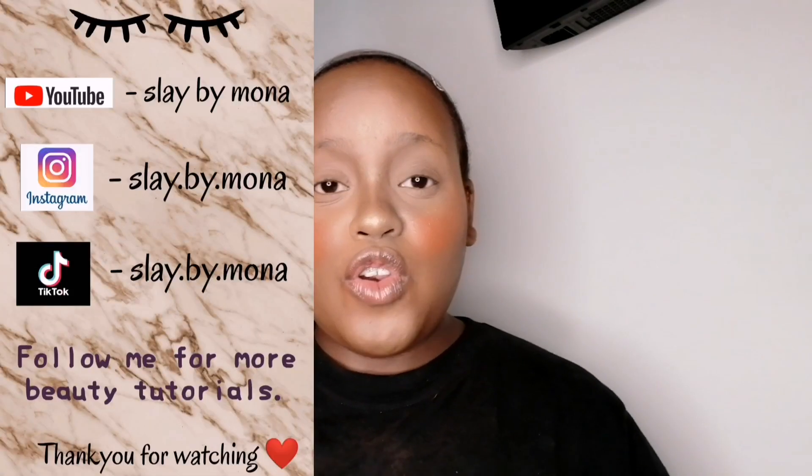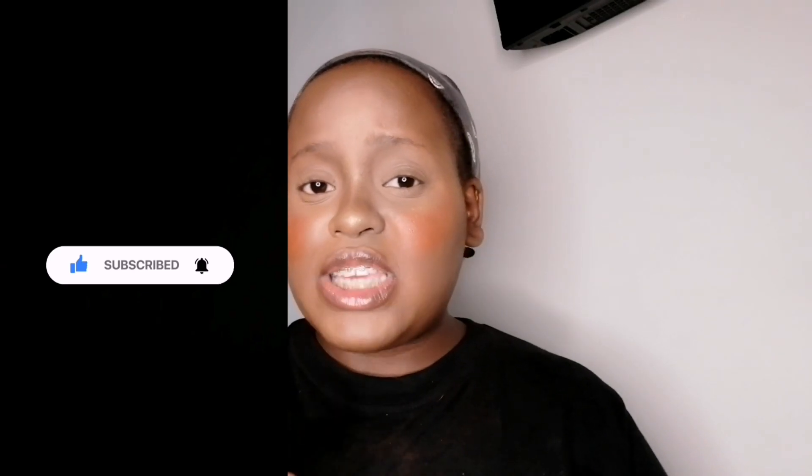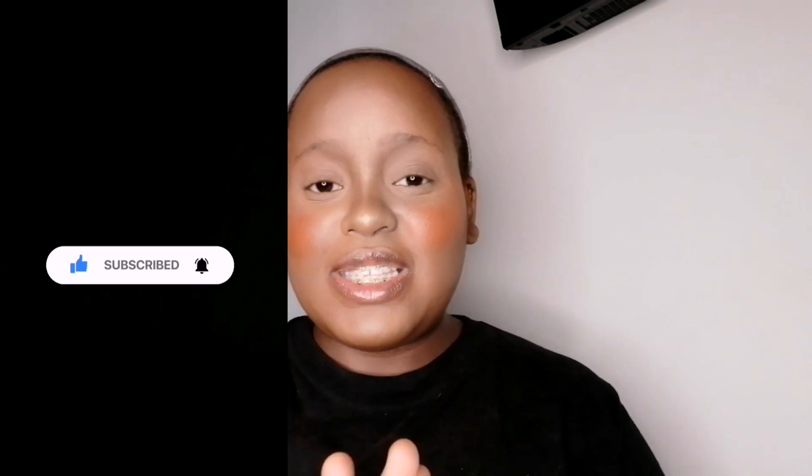Comment down below what is your favorite side — is it the sponge side or is it the brush side? Please subscribe to my channel if you haven't — I'm on the road to 1,000 subscribers and your one subscription matters. It's totally completely free. That's it for today slayers, I'll see you guys in the next video, bye!